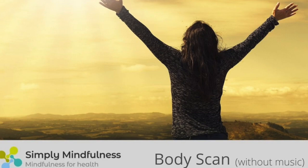Instead, the intention is to bring awareness to sensations you detect as you bring your attention to each part of your body in turn.